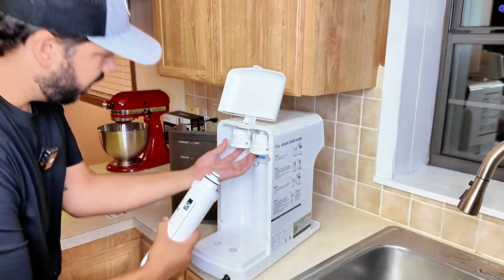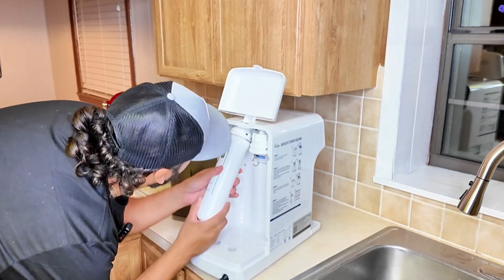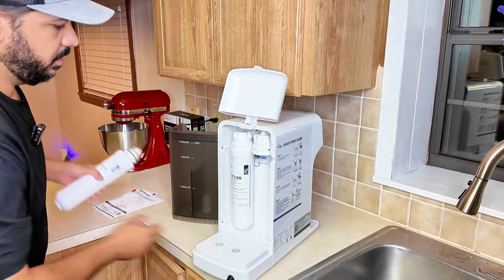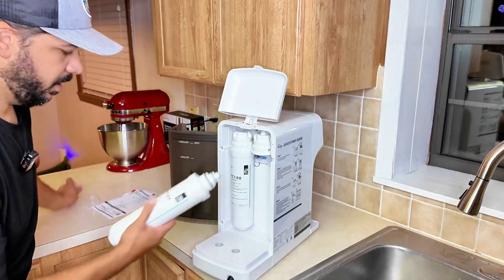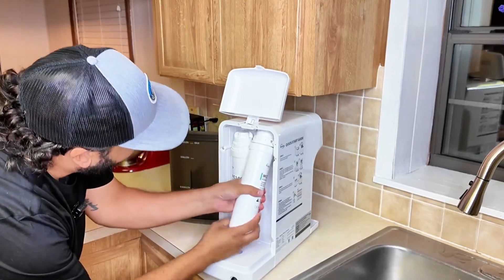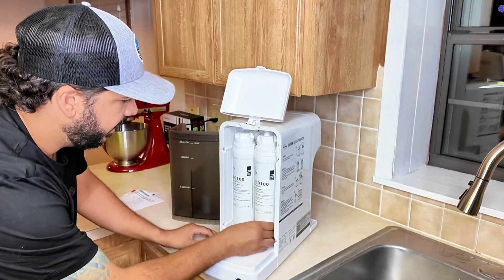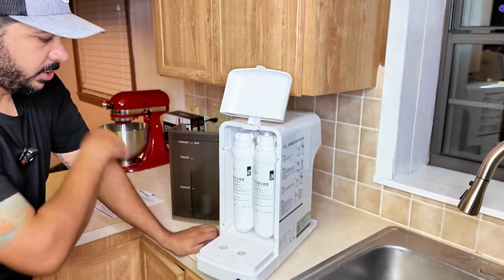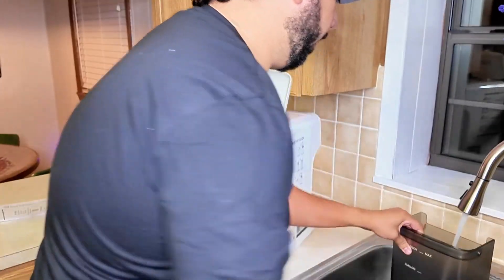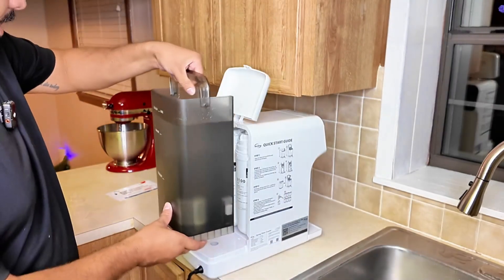All you have to do is pop off the top — this opens up a little bit — and you're going to twist it in. You can see it lines up; there's a line right here that you just line up and it goes right in and snaps into place. Then go ahead and do the other one — twist it in, push up, so it lines up. You want to do this before turning on the power. Once done, go ahead and fill this up with some water to the 1.3 gallons.